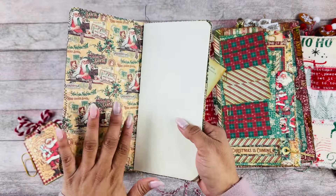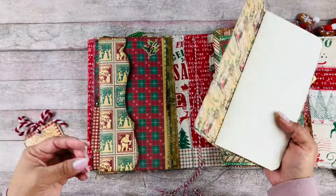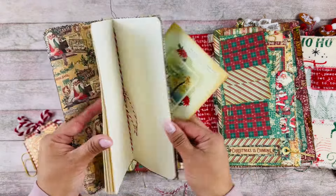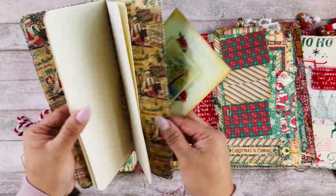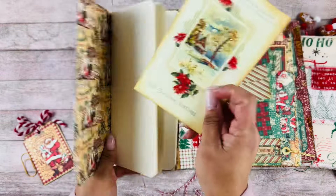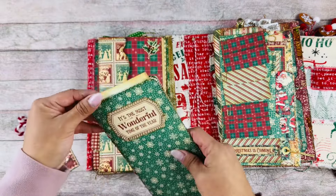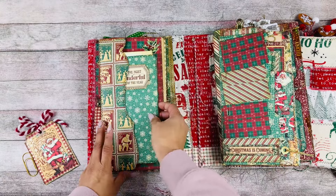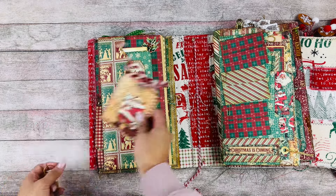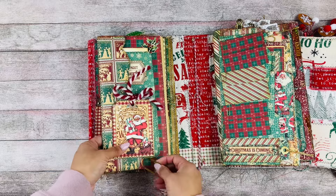The funny thing is I have this paper too and I created a mini album with this collection, so now I kind of have like a matching set — a mini album and this beautiful journal. Here is a little journal; I like that it's so light, so this could be like a really pretty traveler's journal, something to take with you to document anywhere.